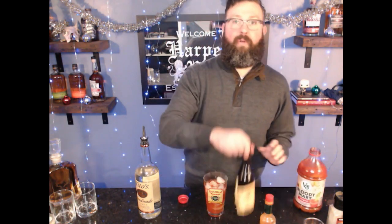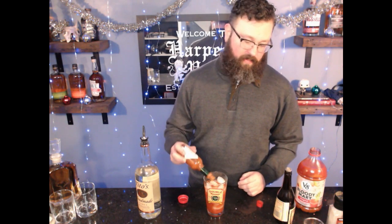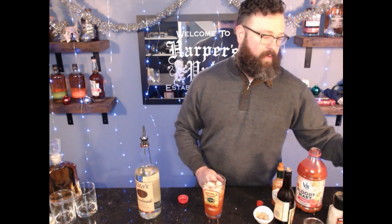Put some of the tomato juice, and we're just going to throw in a bunch of crazy stuff. A couple swigs of Worcestershire, a couple swigs of Tabasco, a little horseradish, and a little bit of spicy pickle juice.